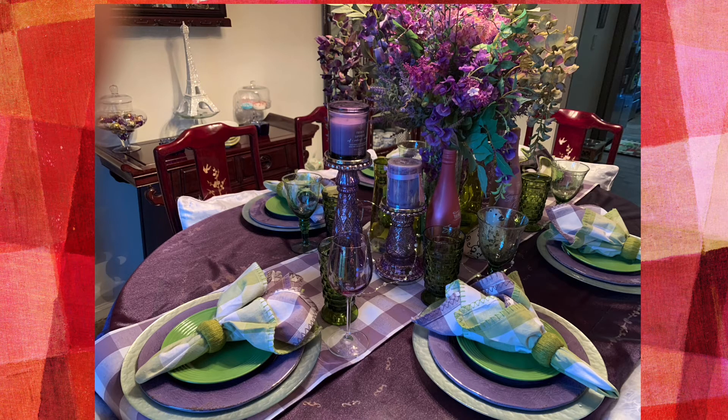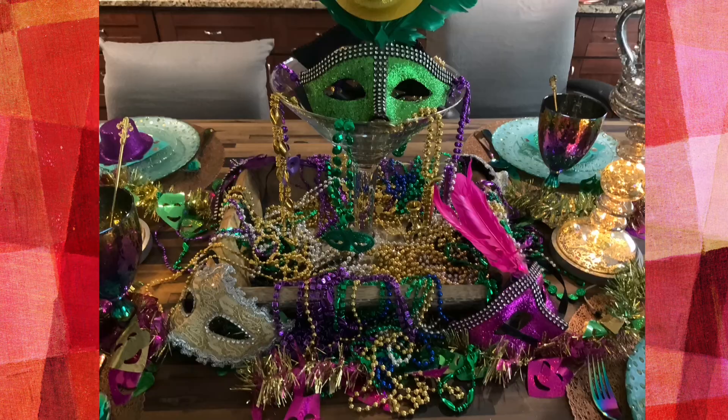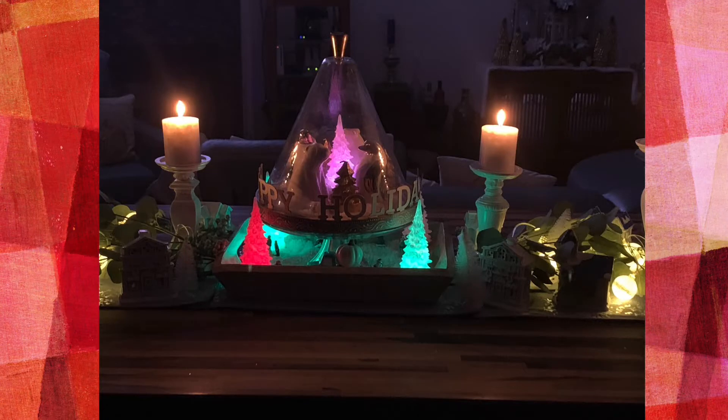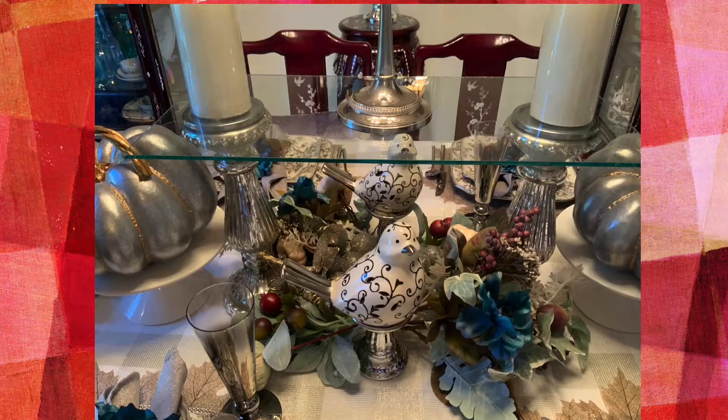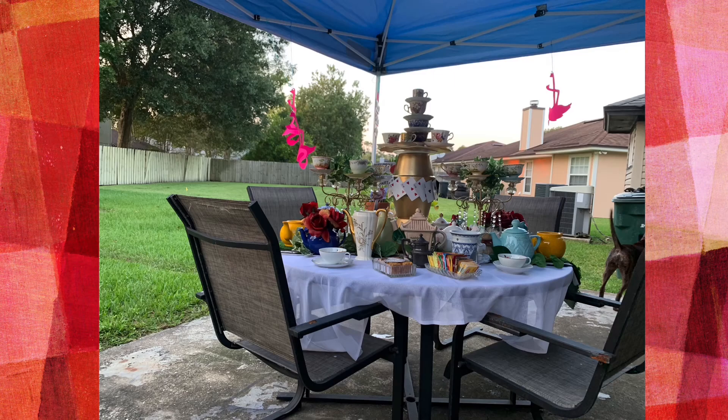I'll walk you through my process for creating the perfectly imperfect tablescape, and I hope you'll come along for the ride. Some of the items I'll be using will be things I've inherited from my grandparents, thrifted finds, and of course bargain deals — and together we'll create some amazing tablescapes using what you have.